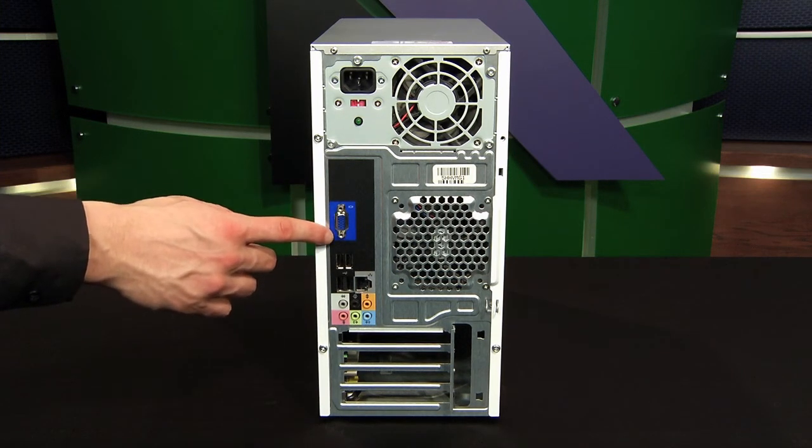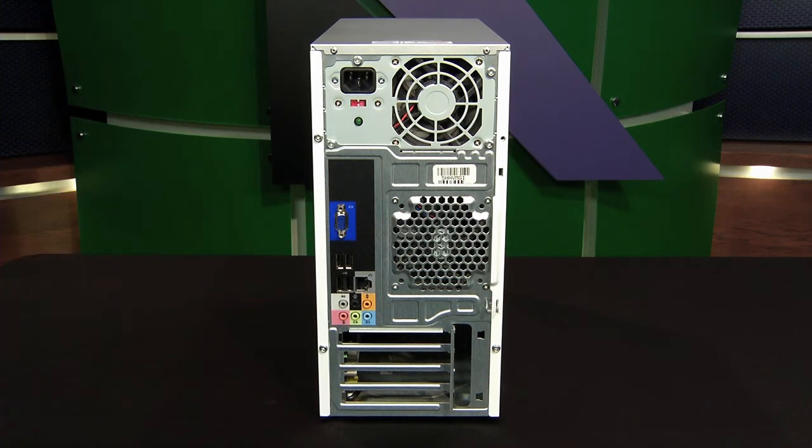The first one we have is a video connection. The video ports are always identifiable because they are blue. They have three rows of pins — 15 pins — and that matches the color coding on your monitor cable.